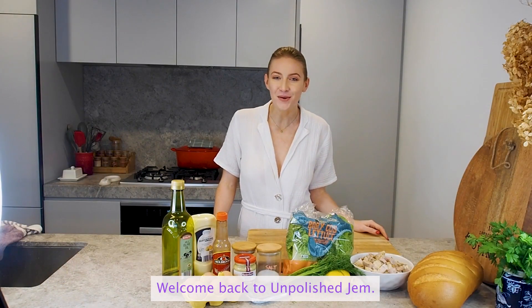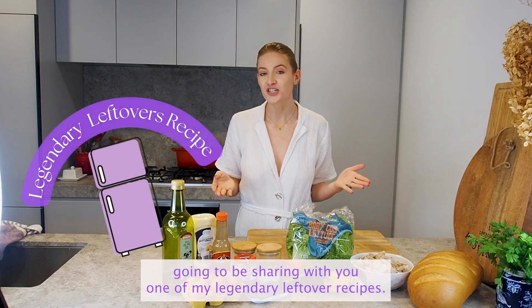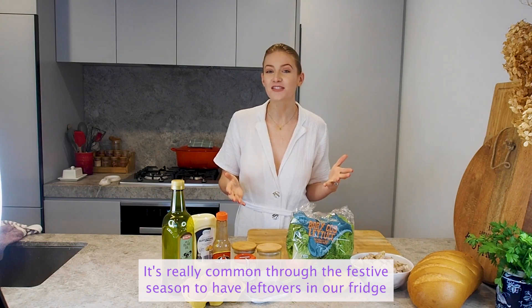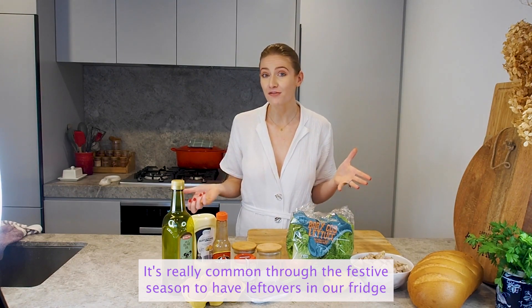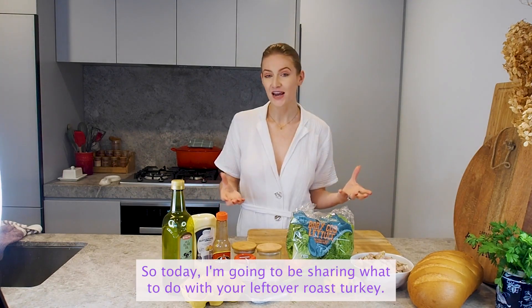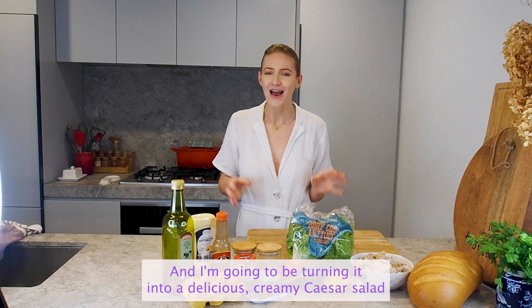Welcome back to Unpolished Jam. Today I'm really excited to be sharing one of my legendary leftover recipes. It's really common through the festive season to have leftovers in our fridge from all that food that we cooked to entertain. So today I'm going to be sharing what to do with your leftover roast turkey.